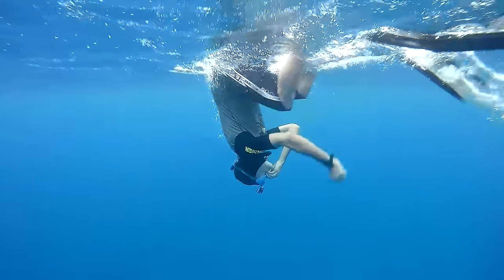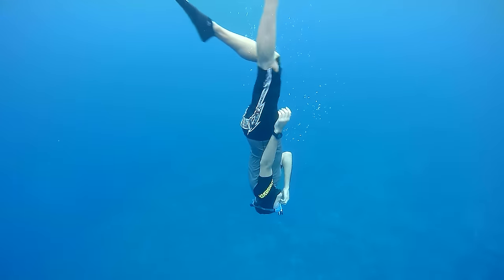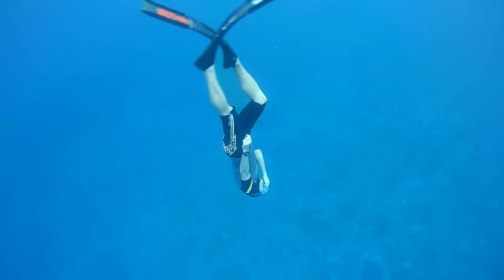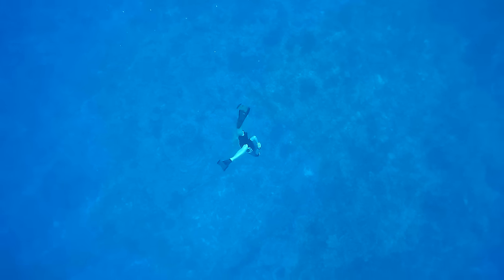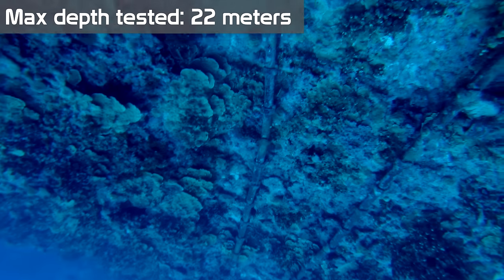In terms of freediving performance, I took this mask down to 22 meters and had no problems equalizing whatsoever. So yeah, this mask to me is a tool — it's a tool to get very convenient first-person footage.